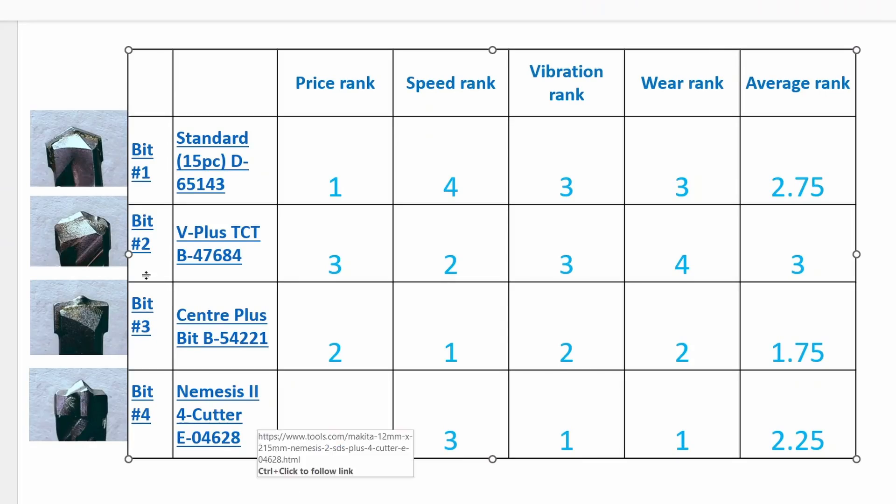In summary: in terms of price, the standard was cheapest, followed by the center plus, the V plus, and then the Nemesis. In terms of speed, the fastest was the center plus, second was the V plus, third was the Nemesis, and the standard was fourth. In terms of vibration and user comfort, the Nemesis was smoothest with the least vibration, second was the center plus, and the other two were about equal in third. In terms of wear, the Nemesis was again best, center plus second, standard third, and the V plus had the most wear. Averaging up all these ranks, the best overall was actually the center plus, next was the Nemesis, followed by the standard, and then the V plus.